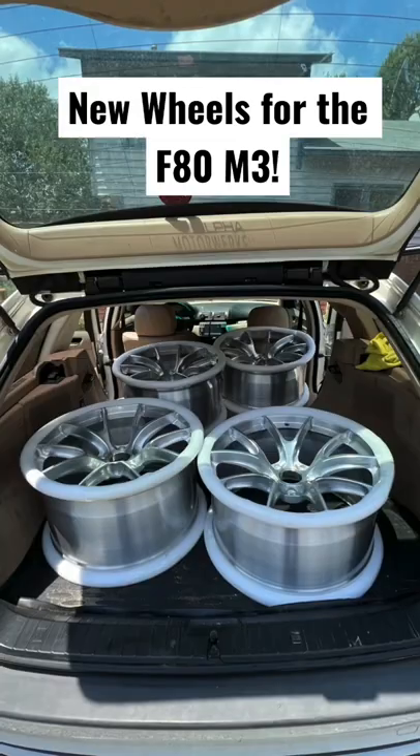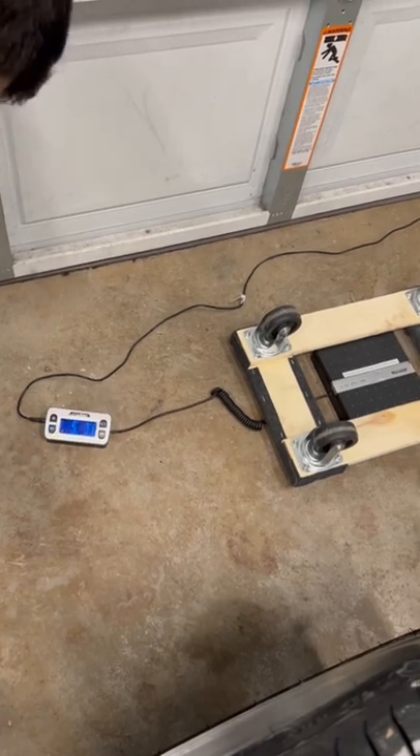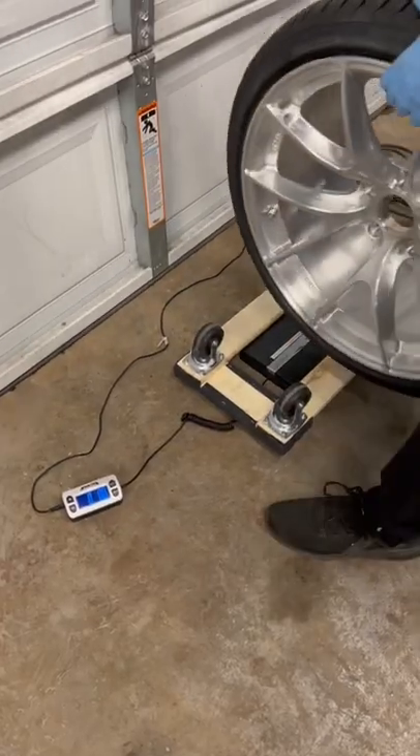We recently got new wheels for the F80 and I wanted to compare the weight of the new Apex wheels to the stock. The new wheels are an inch wider all around with bigger tires as well.